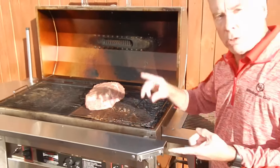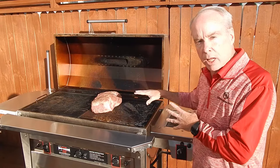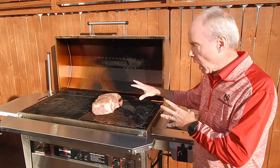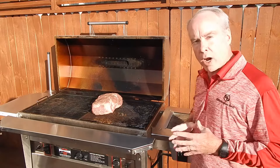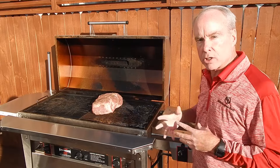So with the grill preheated to about 275, got your wood chips in there, we're going to let them smoke up our Boston butt and we're ready to cook. We're going to come back to you in a few minutes and show you how we're progressing, so stay with us.